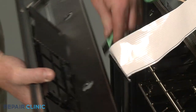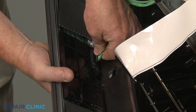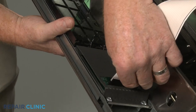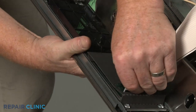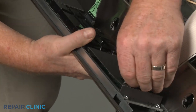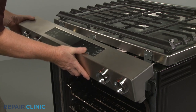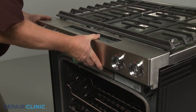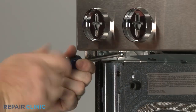Reinstall the control panel by first connecting the wire connector to the display board and the ribbon connector to the touchpad. Realign the control panel on the front brackets and secure it with the screws.